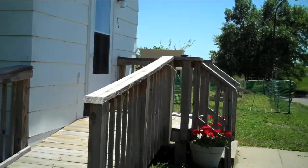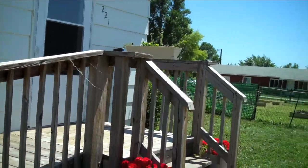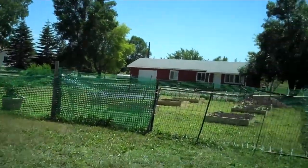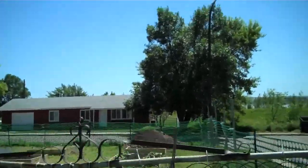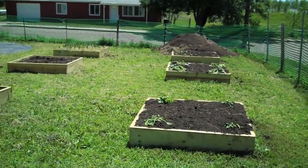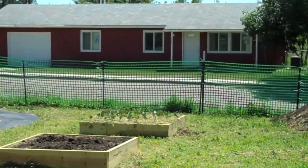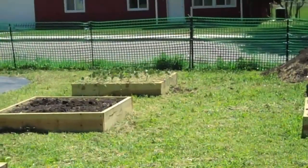I'm just going to kind of walk you around and show you what we've got. This is our simple entry into our building and now I'm going to take you in and give you a quick shot of our garden. We've got some boxes here. We have a few vegetables in the far one. You can see we're doing some composting, or mulching, with grass clippings around the beans.